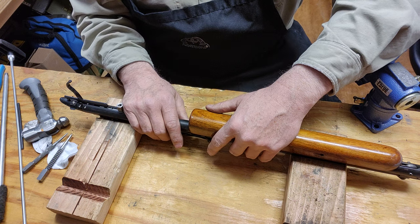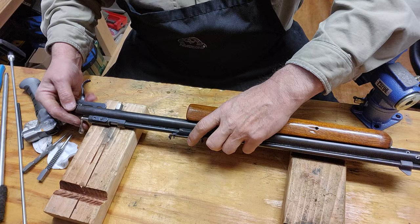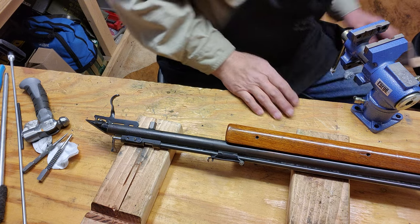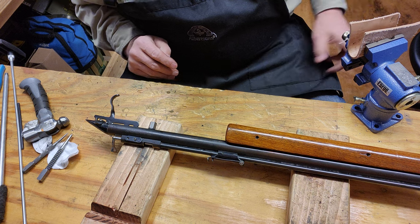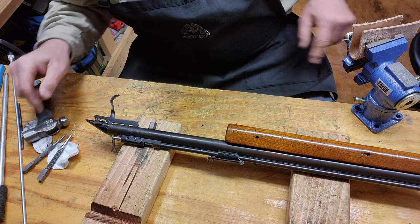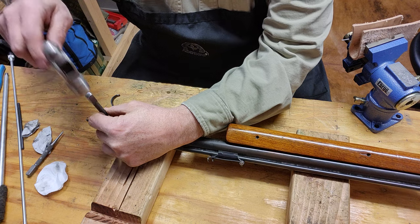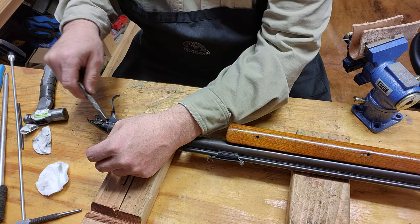I have to go to the next step, which is pulling out the trigger mechanism, the back stop, the hammer spring, and the hammer. I'm gonna do that right now. Gotta be careful because there is tension on this — it holds a little bit of pressure, so just be careful.